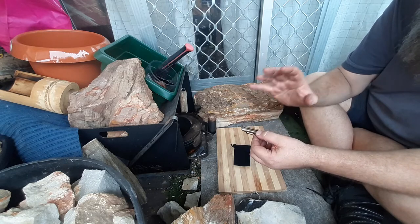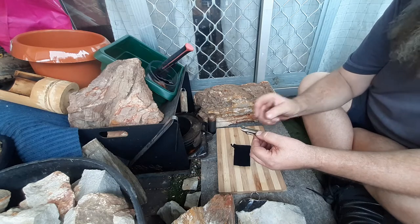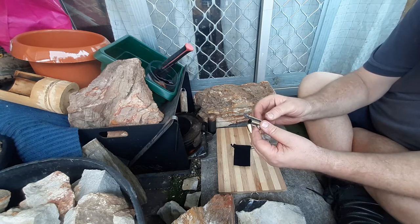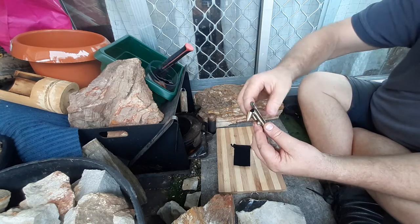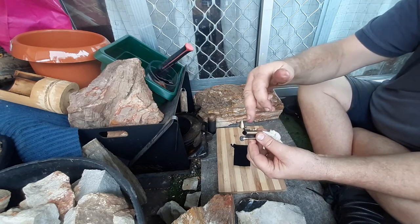I do know that there is another Aussie supplier but he's been out of stock for a long time. Basically what they are is a spark wheel and a cotton rope that goes up here, and you just use this to draw the rope out.